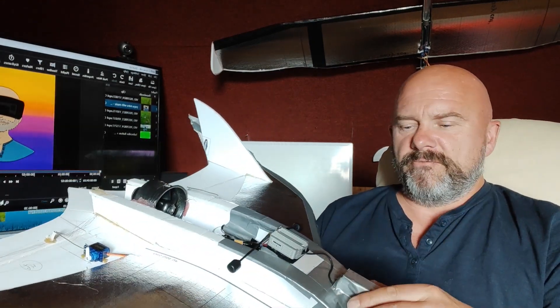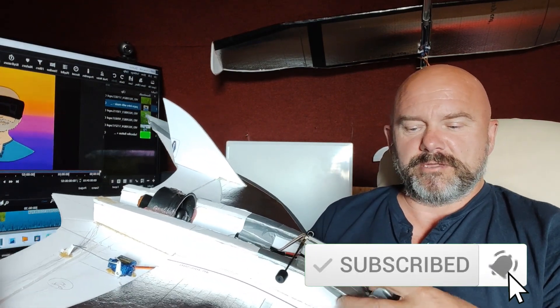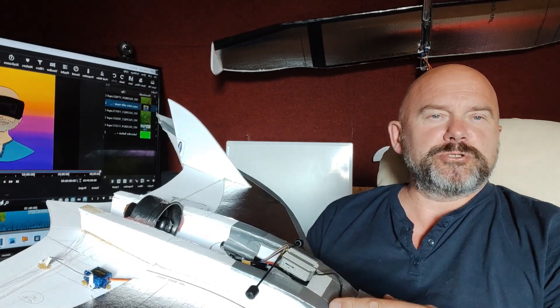I'm going to make a video about the making of this, and if you're interested, you can have a look at it. And I hope you enjoy this video, and I'll see you soon.